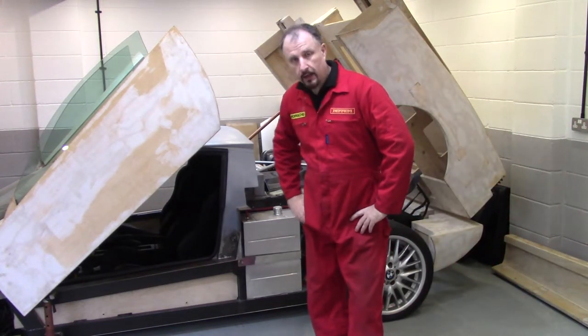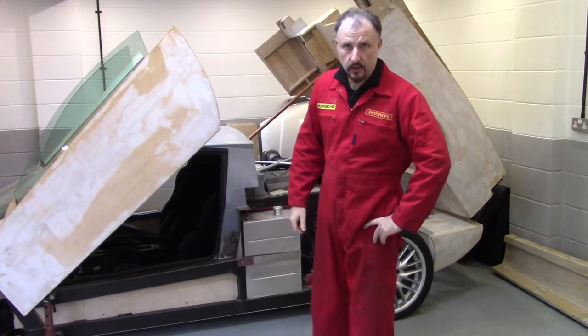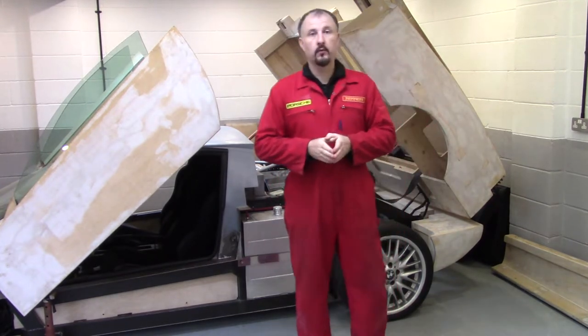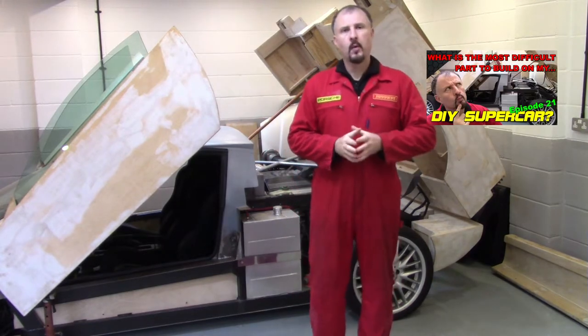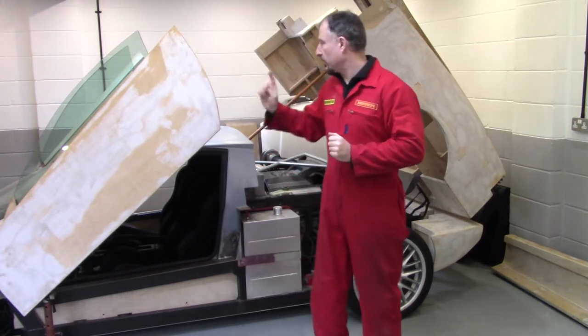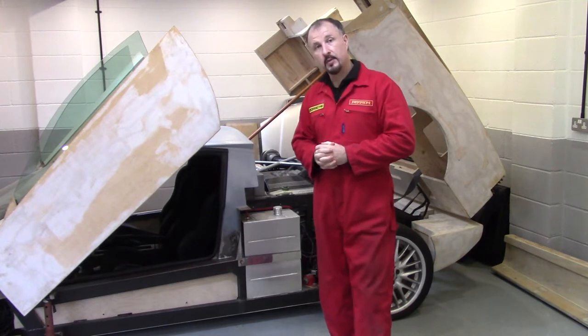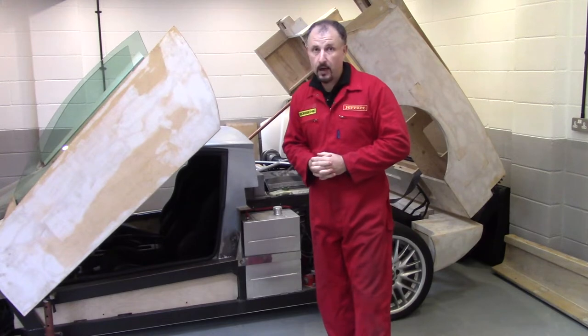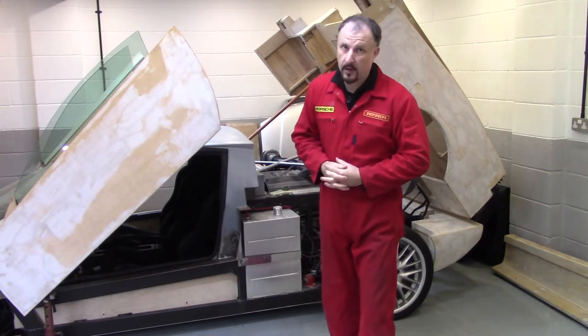Hello and welcome back to another episode of Project Supercar. This is part two, following on from part one, where I was trying to remove the blower unit from this prototype DIY supercar that I built using an old Audi estate that I only paid £300 for.